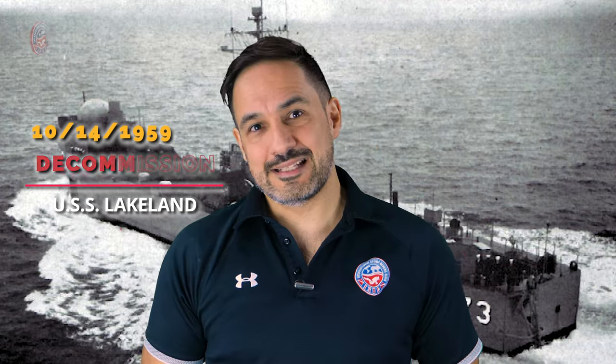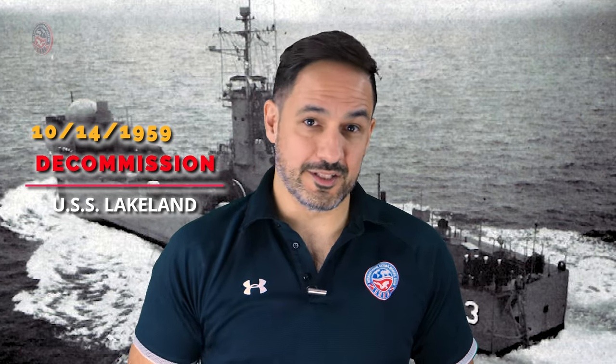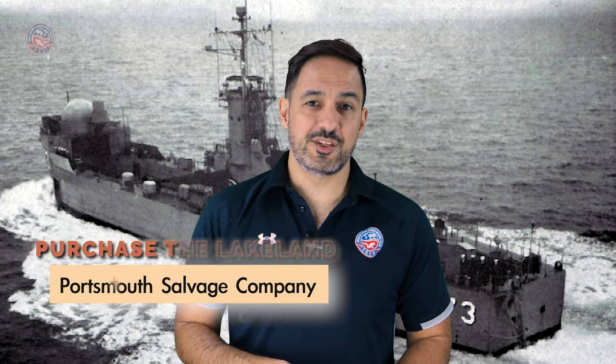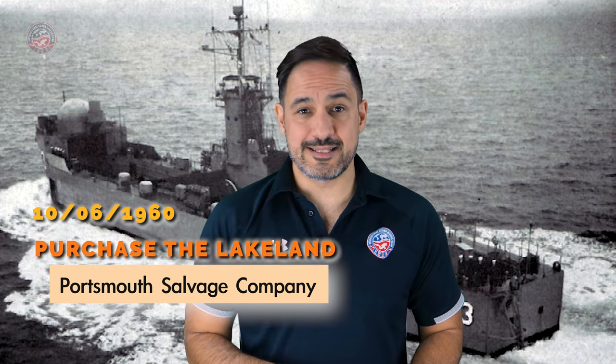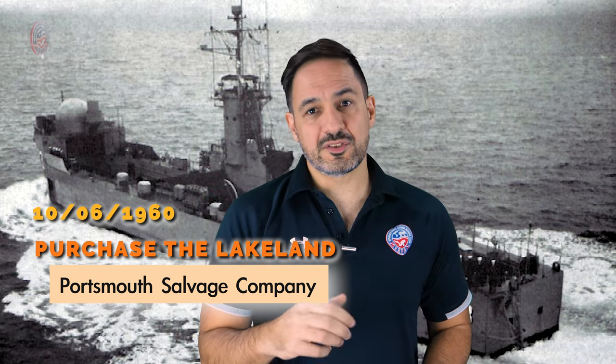Unfortunately, it was decommissioned a month later. The Portsmouth Salvage Company in Chesapeake, Virginia, purchased the ship on October 6, 1960, and the Lakeland was converted to be used as an inter-island freighter.